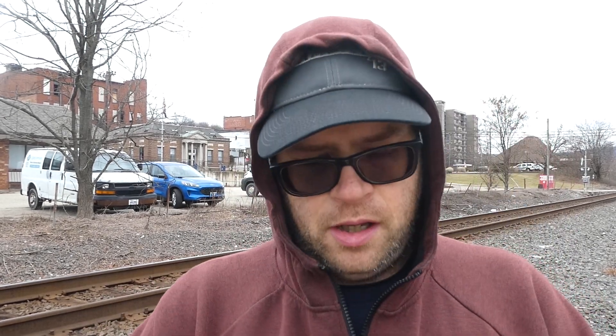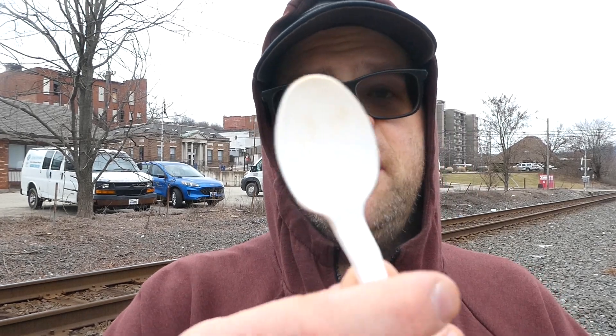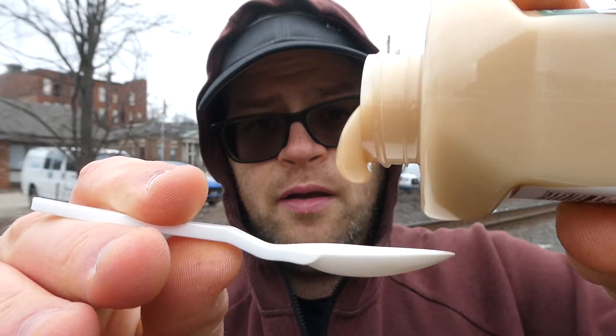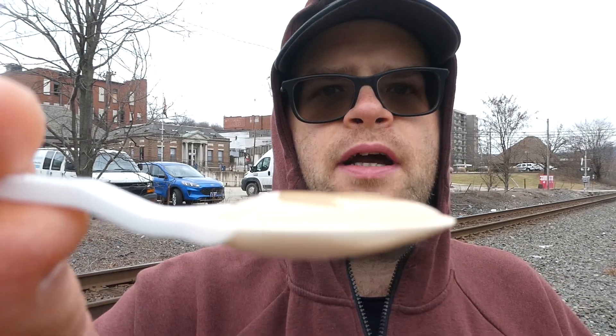I don't know if I want to squeeze this out — I think I'm going to pour it. My spoon is clean, it's just stained red from some of the sauces I've had. Anyway, here we go — oh my god, it looks like glue. It looks like some kind of craft glue to me.